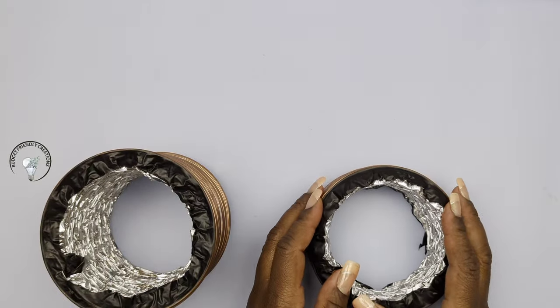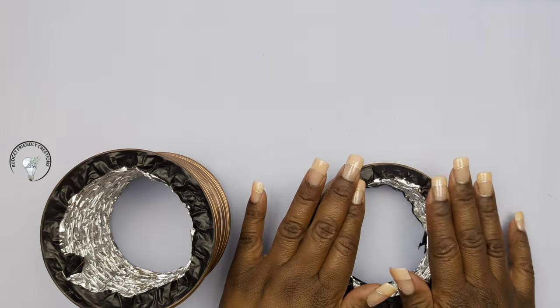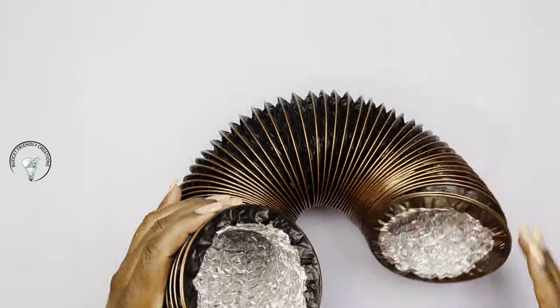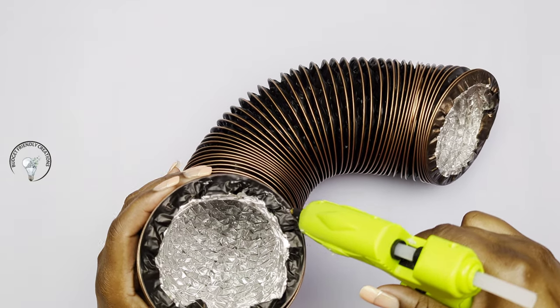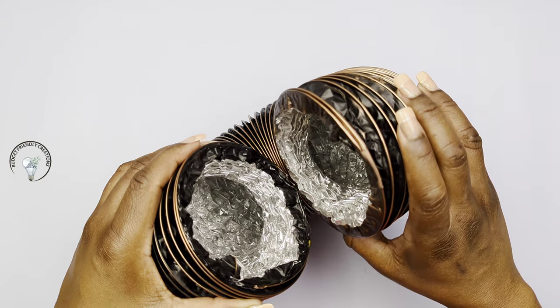Now I'm just using my hand to press down the edges of my vent so I can glue them together. I'm going to be using my hot glue to glue them together to make my shape. This will be my first vase. I'm just going around the edge with my hot glue and then placing them together and holding them until they're sealed.